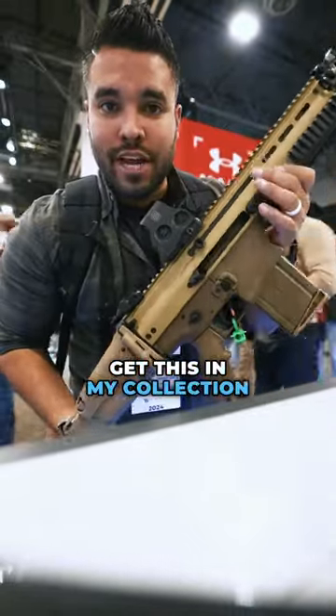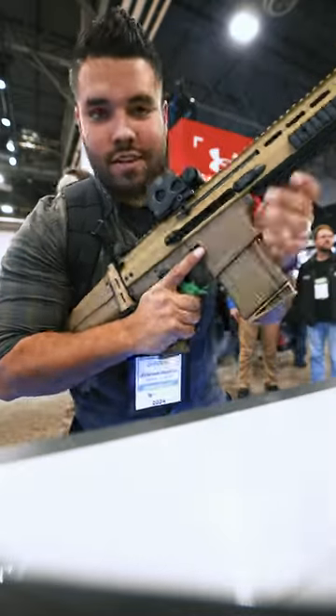Let me know if I should get this in my collection and for the YouTube channel. Heck yeah.